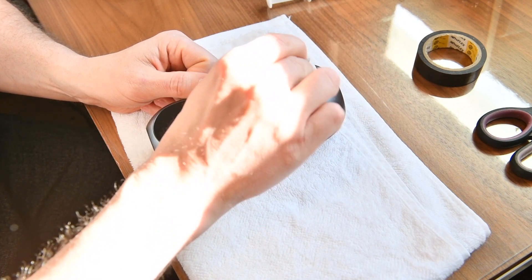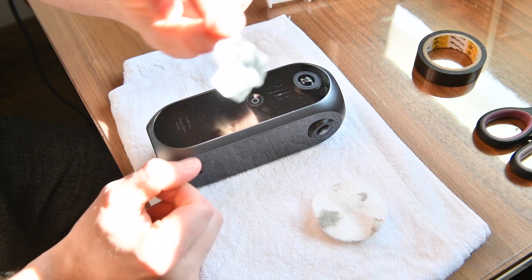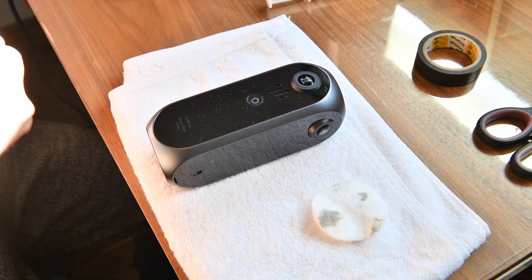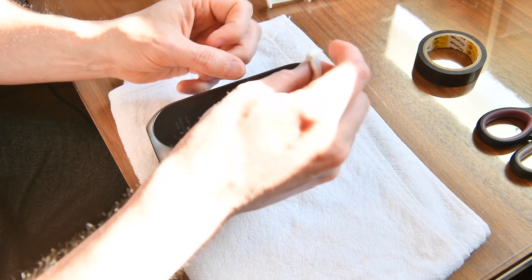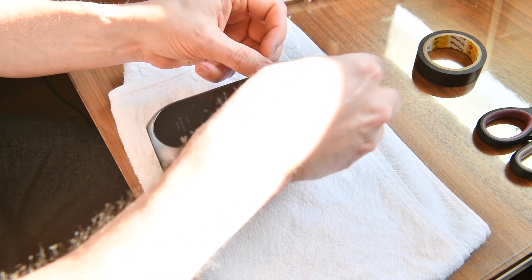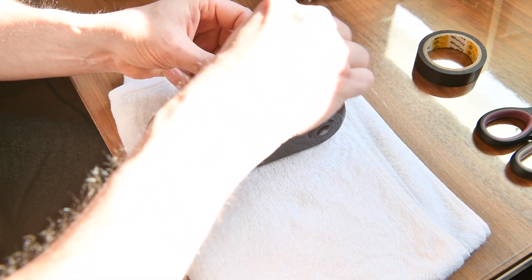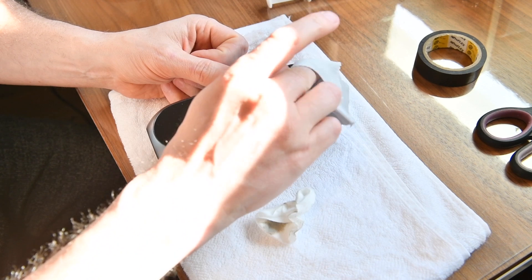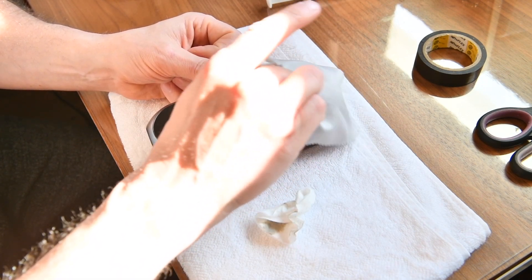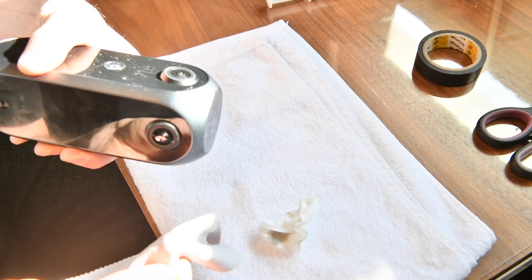Now we just clean everything up. I'm gonna take out the tape and throw it away, and we're gonna clean everything up. Checking — and we have a brand new lens. The lens has been fixed.